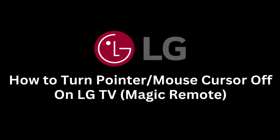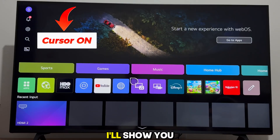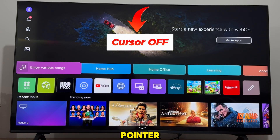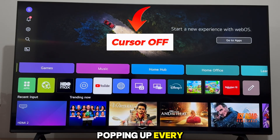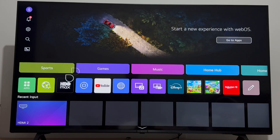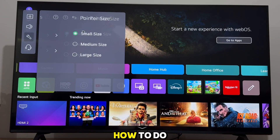Is the pointer or mouse cursor on your LG Magic Remote frustrating you? In this quick tutorial, I'll show you exactly how to turn off the pointer on your LG Smart TV running WebOS, so you can navigate your menus without that floating cursor popping up every time you move the remote. Or if you find the cursor too big and you just want to make it smaller, I'll show you how to do that as well.